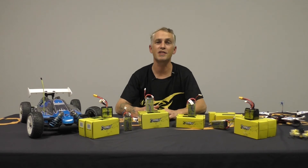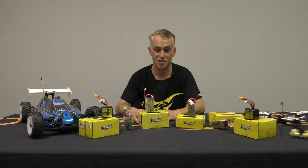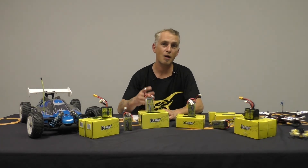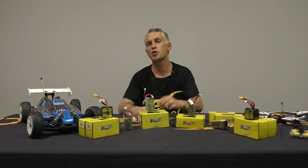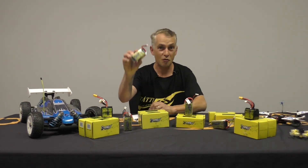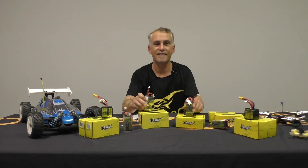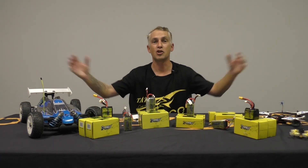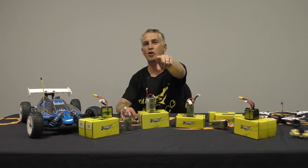My boss just peeked his head in the door and he said I've got to pick five lucky winners to send out one of these batteries to. So what I need you to do is subscribe, like, and share this video to your social media. I'll pick out five lucky winners and I'm going to send you either a new 1300 or the new 1550 HV — that's 100C packs. Like, share, subscribe, show the love. Tattoo world coming at you.